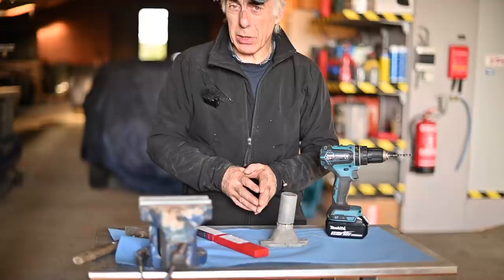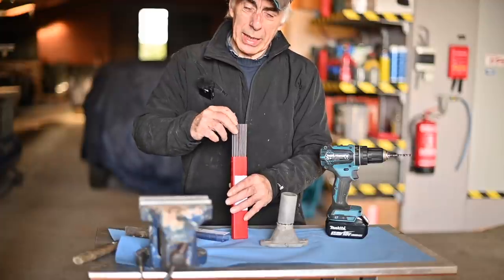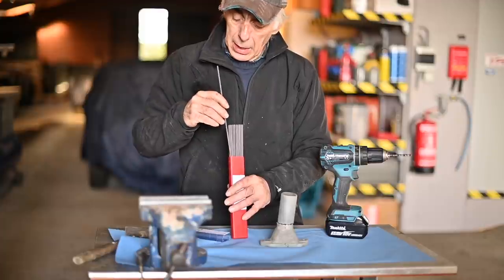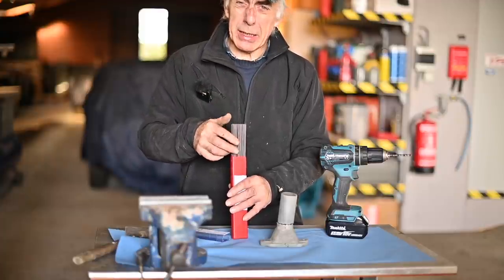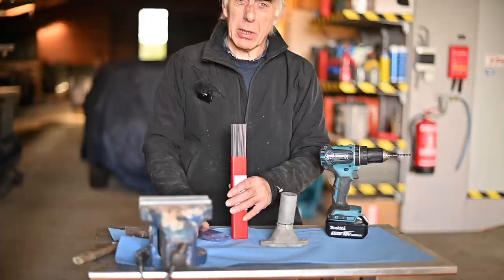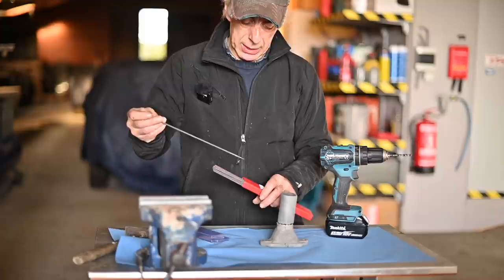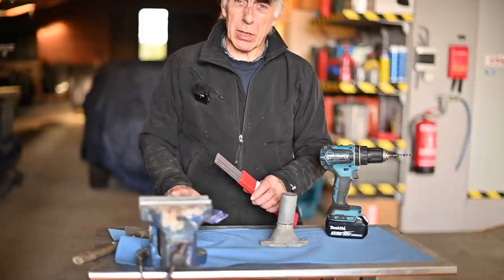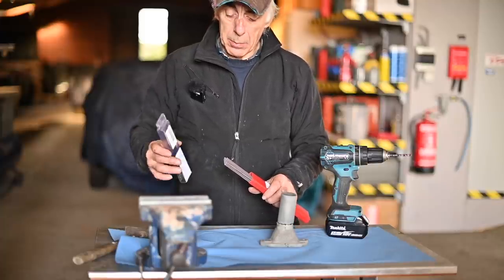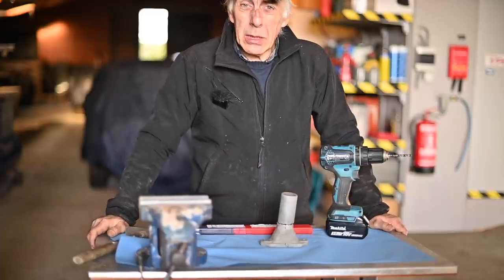Now that I know it's gray die cast, I'm going to weld it with a suitable electrode using stick welding. I have a couple of electrodes with nickel inside that are specifically suitable for welding this kind of die cast. I'll use the stick welder in DC positive mode — my ground will be the positive side, because electricity flows from the negative side, which will be the electrode, onto the piece. I'm not sure how it'll go since it's been welded before, but we'll find out.